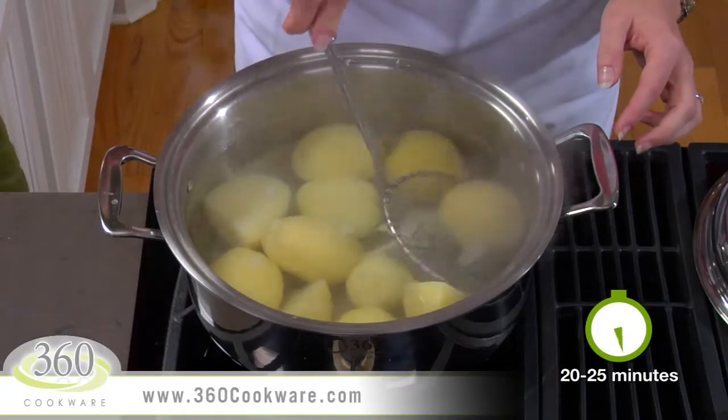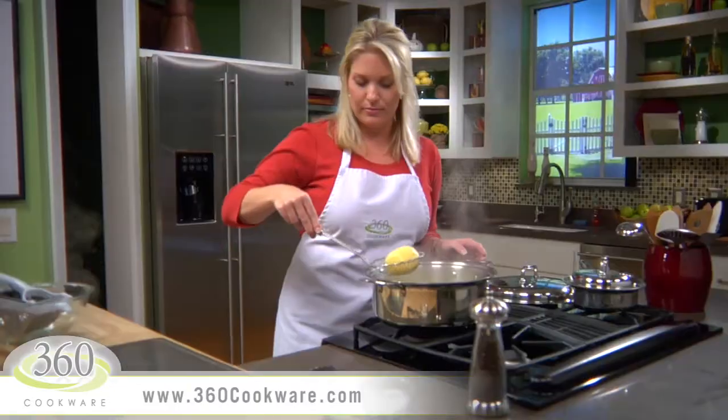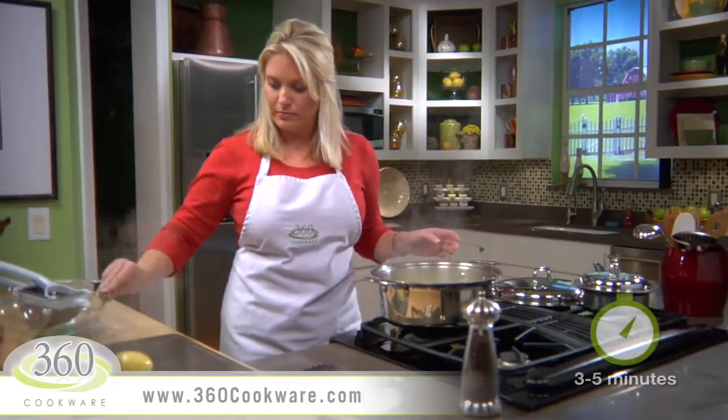Now the potatoes are done. Let's transfer them to a baking sheet for three to five minutes. This just allows them to air dry, removing some of the excess water.